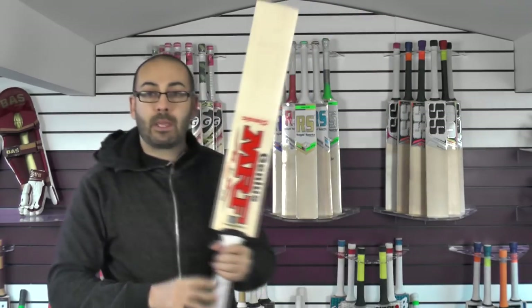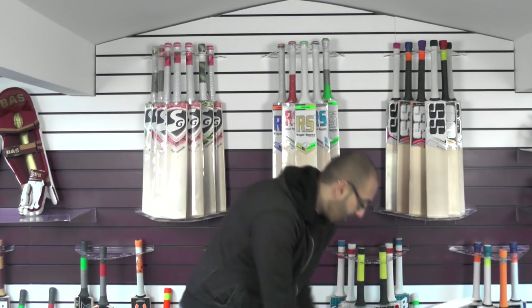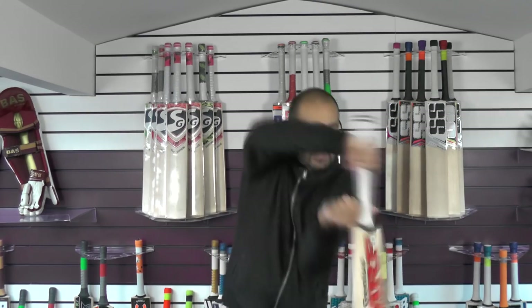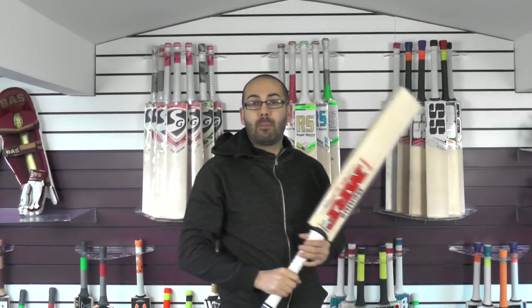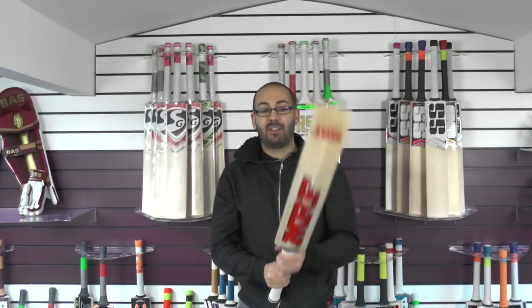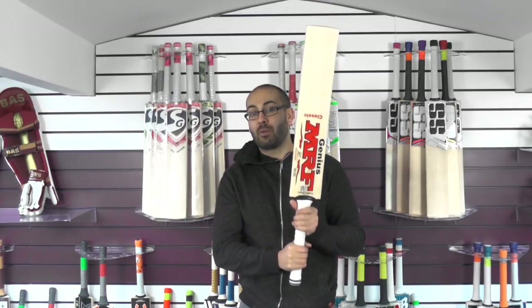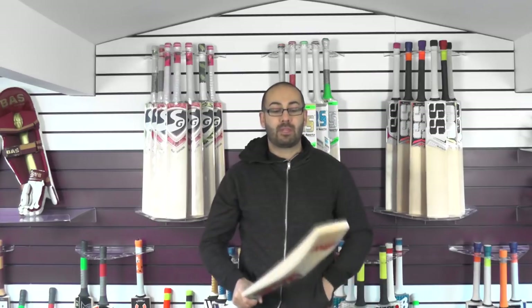This one is lighter at 28.9oz. It comes through really nicely in the shots, feels nice and well balanced. But it doesn't feel any lighter than 28.9oz for me. The Run Machine Cricket Bat seems to feel the same even though it's an ounce heavier, which is very strange — as this one's got a thicker grip and a thicker handle, so I would have thought this one would feel a lot lighter in the hands. But for me it feels around about the same, though it feels nicely balanced.